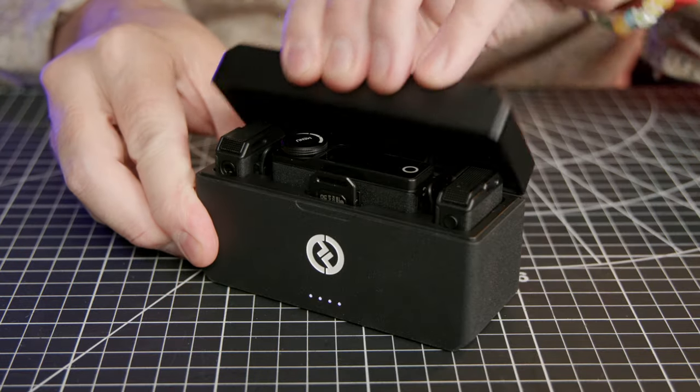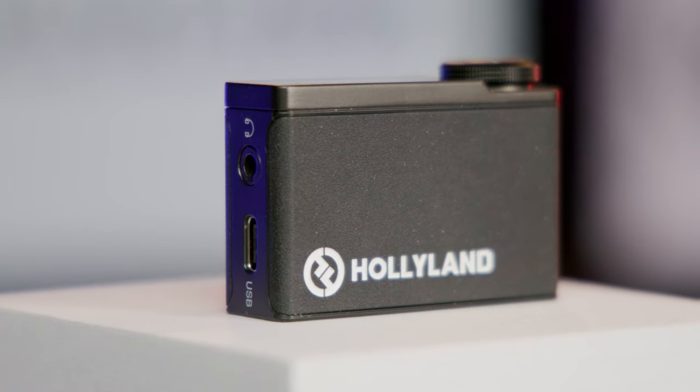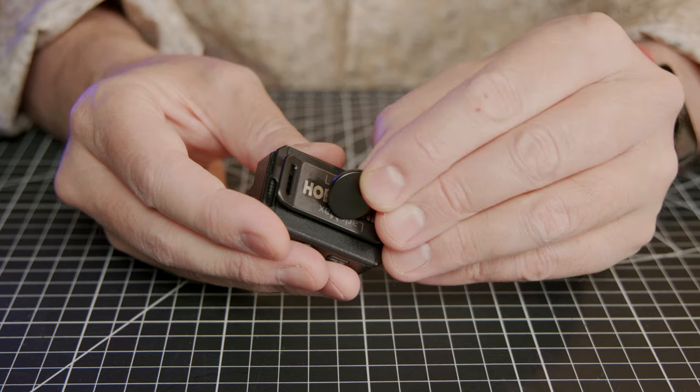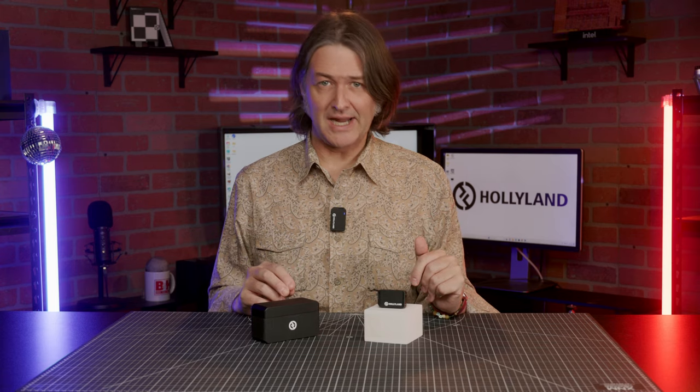The heart of the system is comprised of two clip-on wireless transmitters, a receiver, and a charging case. There's also a few accessories included, such as a windsock for each transmitter, magnets for quick and easy positioning on talent, and a few different cable options for connecting the receiver to your mobile device or camera.